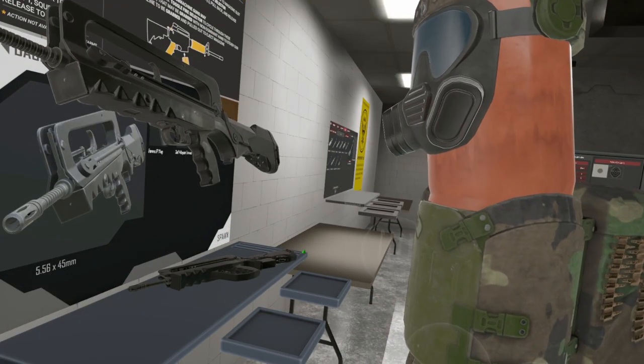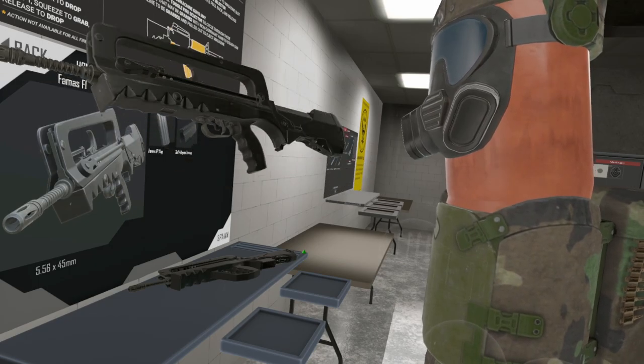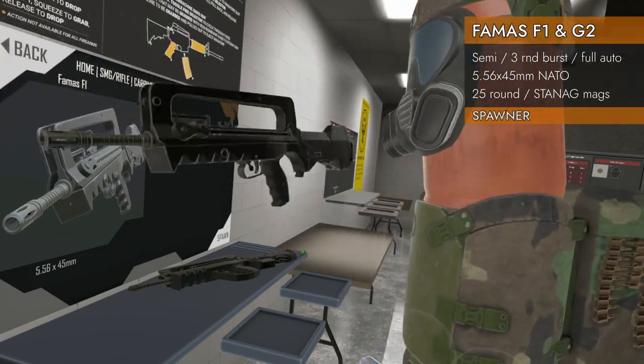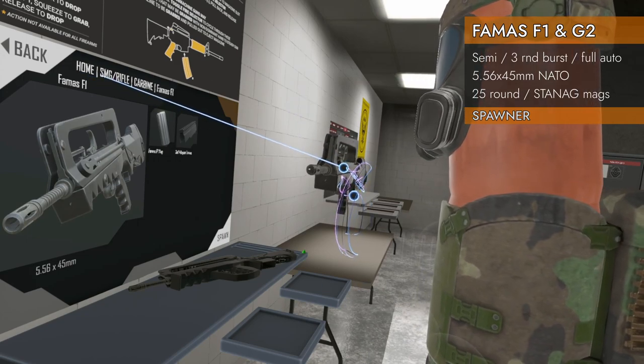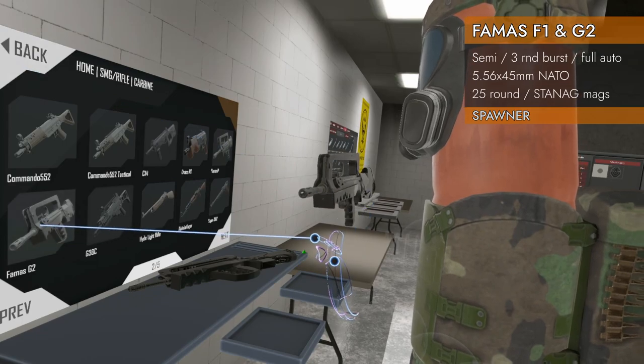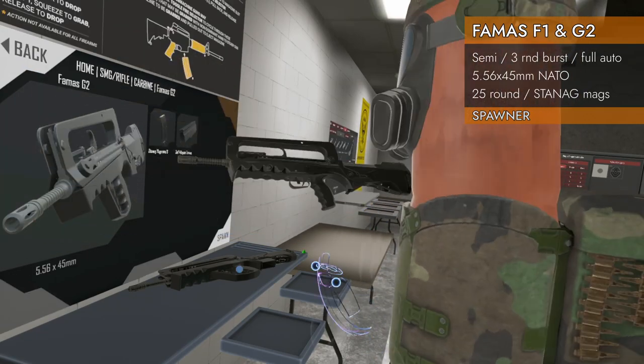Welcome back to H3 Weapon Deep Dive. We are taking a look at the FAMAS — a pair of FAMASes today. We are here in home SMG rifle carbine FAMAS F1. We're looking at the F1 and the new-ish G2.